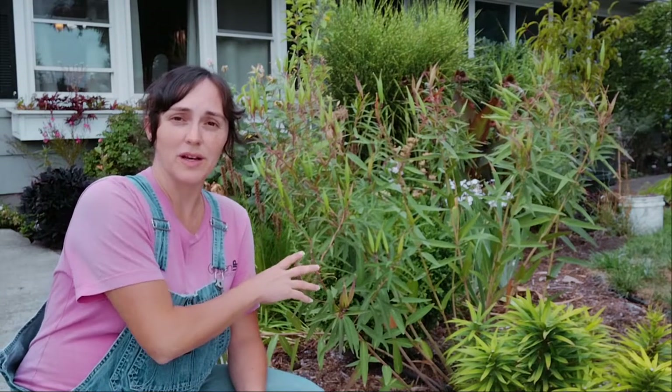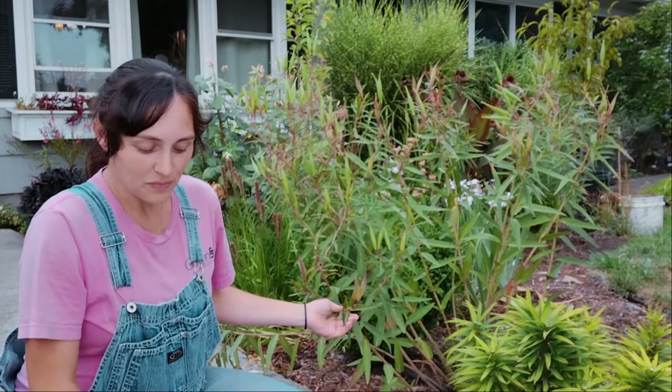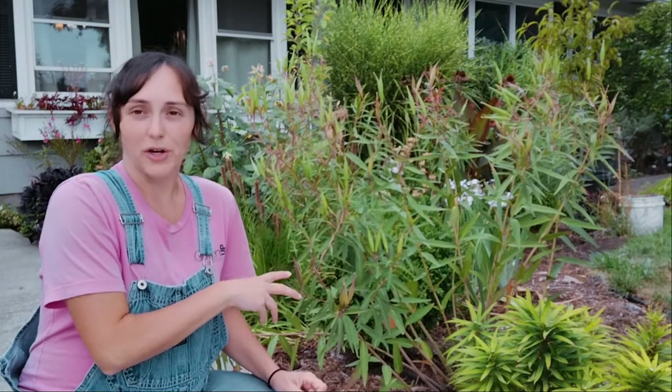I want to talk about this variety, which is Swamp Milkweed. One day I'm hoping to film all the other varieties, including the natives to our area, but for right now this is the one I have. I'm going to talk first about how to take care of this plant, and then I'll talk about how to harvest the seeds so we can make more of these plants.